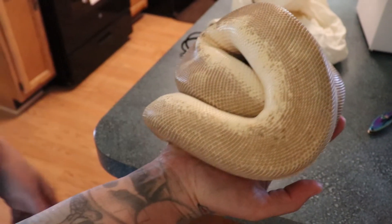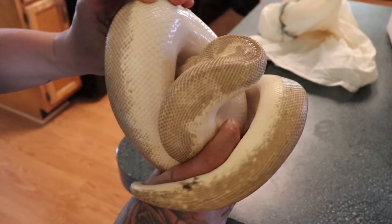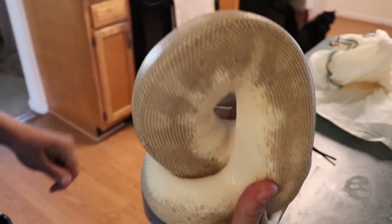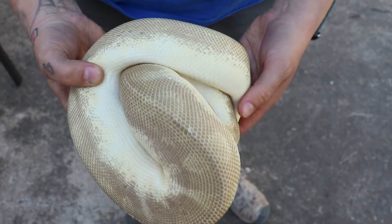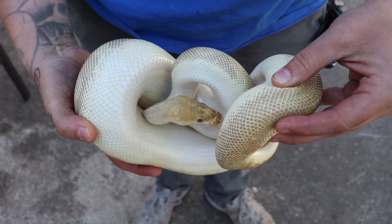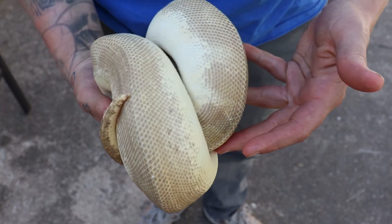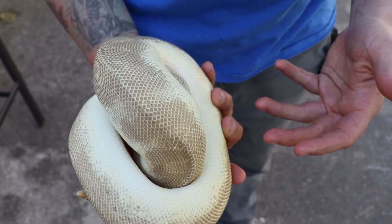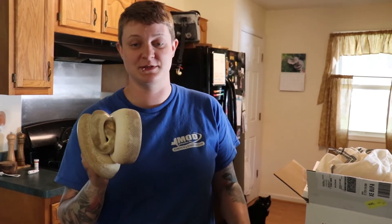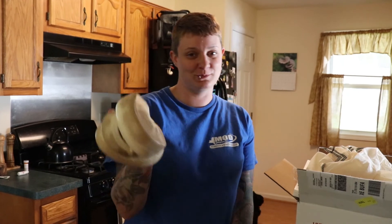He's beautiful — really, really nice color, really nice pattern, and I think he's going to do really good here. He's a little bit cold since he's been in the box all day, so we're going to get him warmed up and into the quarantine rack. He's beautiful. That's it for this video, guys. If you have any questions, put them in the comments below. If you haven't already, please subscribe — we do videos every Wednesday, and we'll see you next Wednesday.